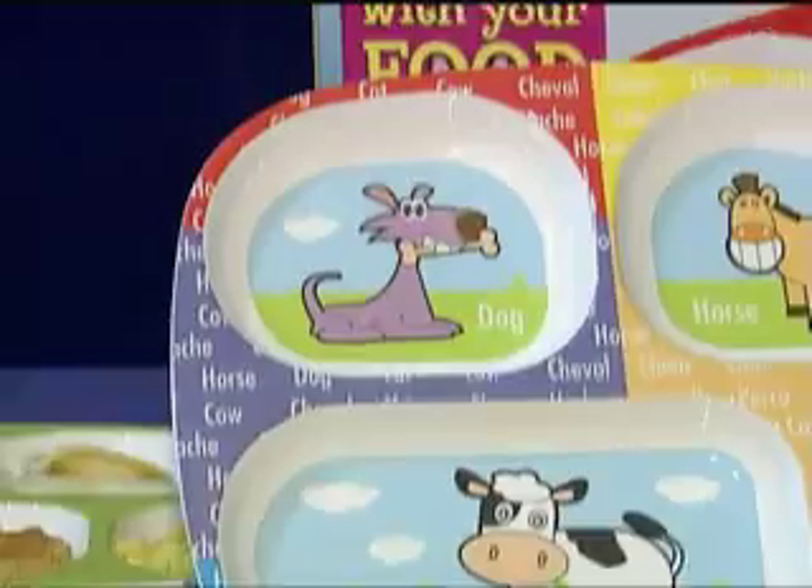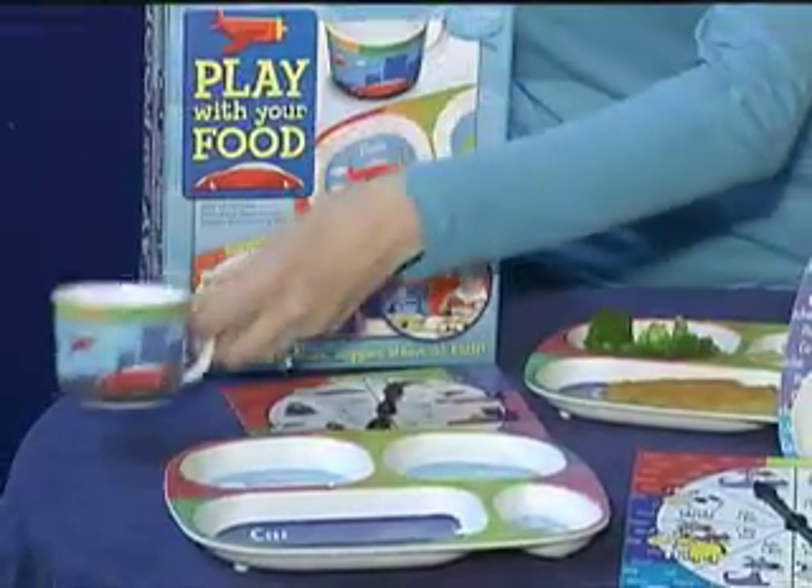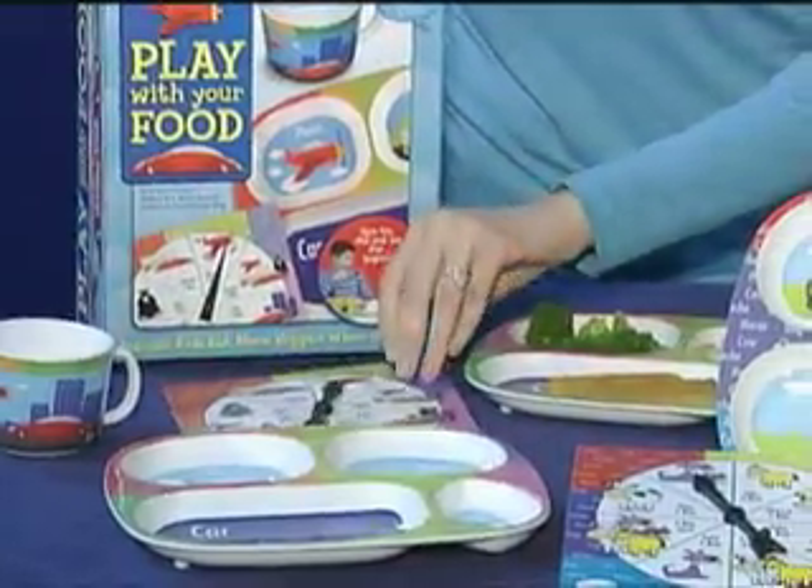Each colorful box set includes a divided plate, made of melamine and dishwasher safe, an adorable matching mug, and of course the game board, which is your spinner.